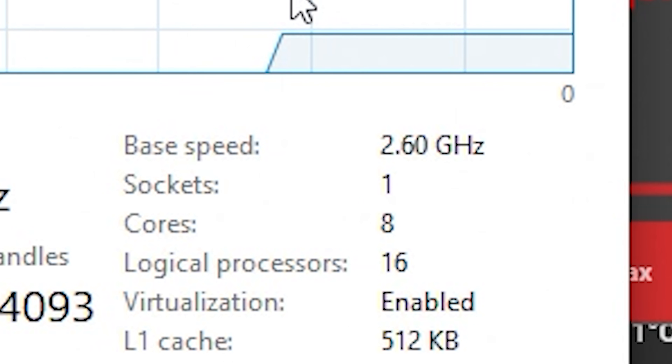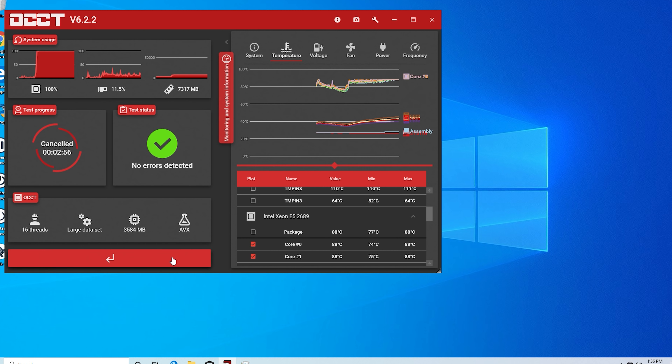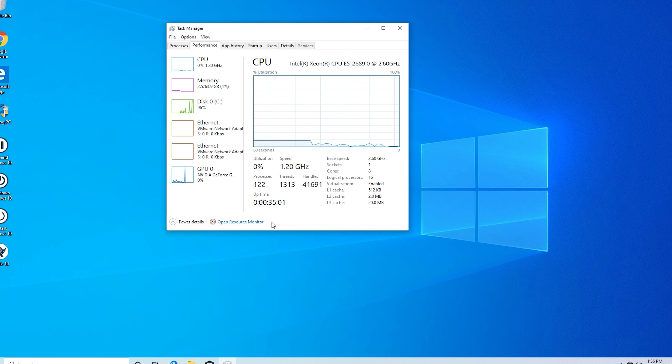So what happens if you use a nut as thermal paste? You're going to have lots of questions. It looks like the CPU, when you put a pecan nut between your CPU and cooler, results in nine percent utilization because it's definitely thermal throttling. I've never seen a CPU thermal throttle that bad — its base speed is 2.6 GHz and it's down to 0.24 GHz. Now it's going to start speeding up as it cools down, but it's still thermal throttling.